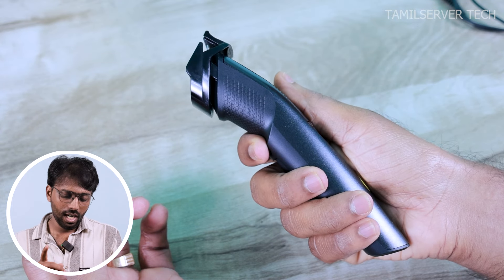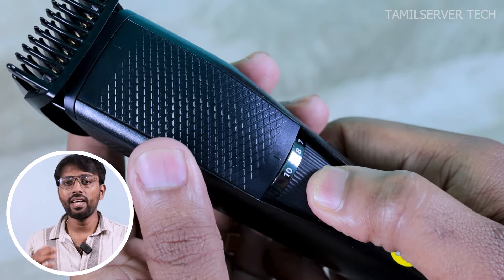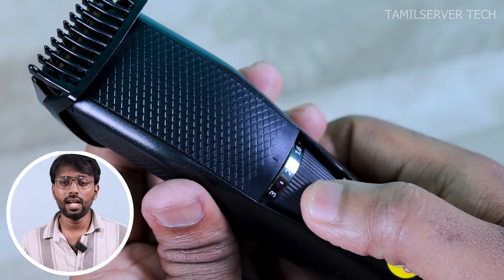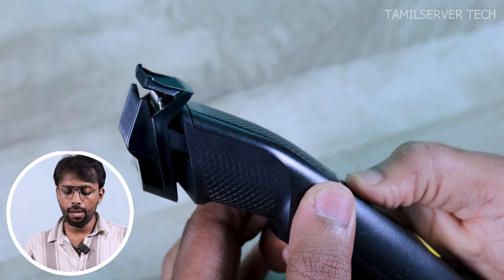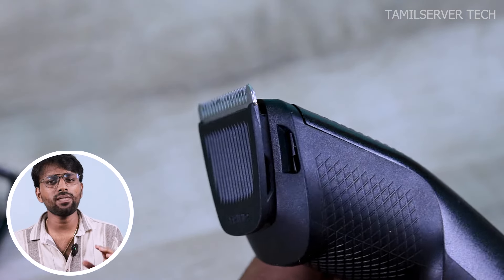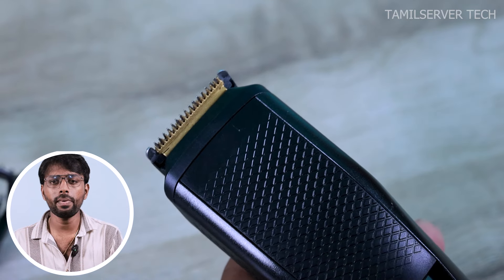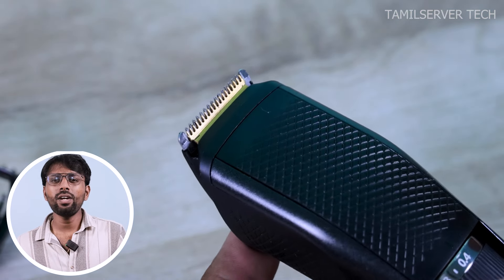There are options available. If you start with 0.4, you can use it up to a maximum of 10. If you look at this, there are clips. There is an on/off button. There is a titanium blade — most budget trimmers use an aluminum blade.